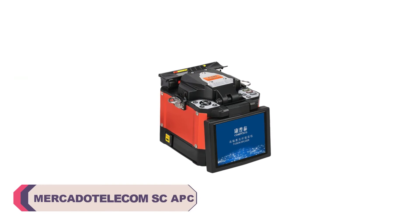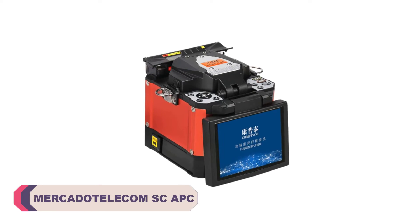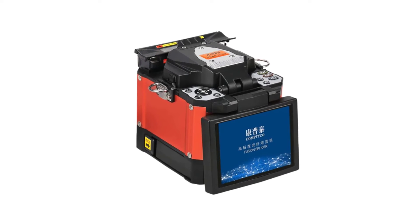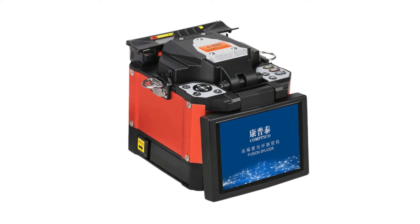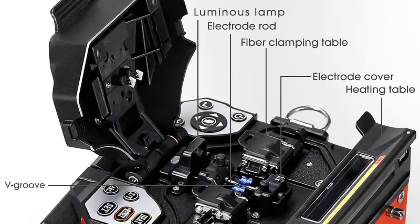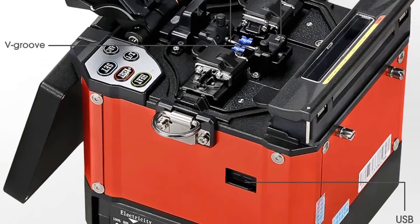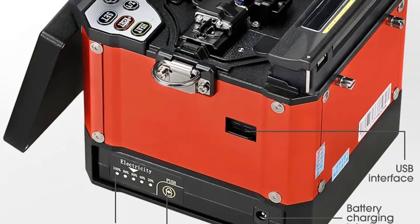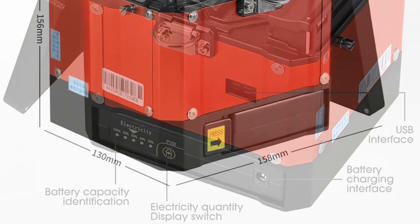Number 2: Mercata Telecom South Carolina APC Fiber Optic Splicing Machine. This splicing machine delivers exceptional performance. It is specifically designed for single-mode fiber, making it ideal for long-distance, high-speed data transmission projects. The South Carolina APC connector type ensures minimal signal loss, making it perfect for critical applications. The splicing process itself is quick, accurate, and produces clean, low-loss connections every time.